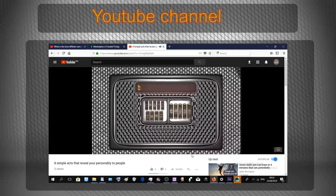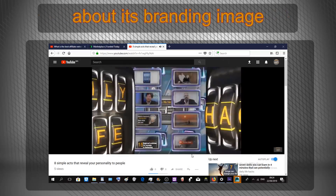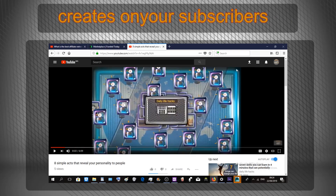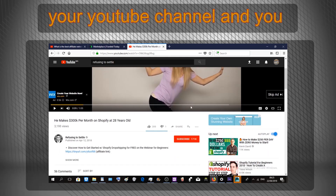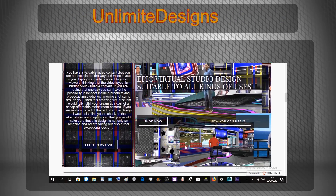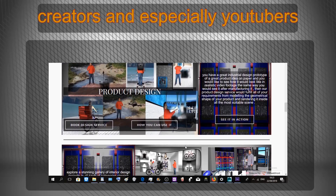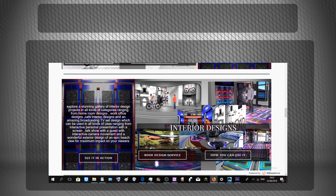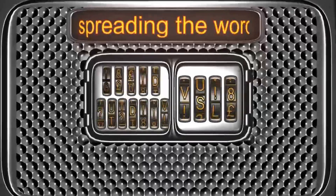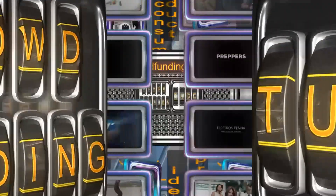If you are planning to create a YouTube channel or you already have one, but you're concerned about its brand image and the impression your video layout creates on your subscribers and viewers — if you love your YouTube channel and you're ready to make it look its best — then visit the Unlimited Designs website and take a look at our best offers for video content creators and especially YouTubers. The first offer is a customizable video intro suited for all contexts, giving this YouTube channel a strong and powerful branding image to stand out from the crowd.